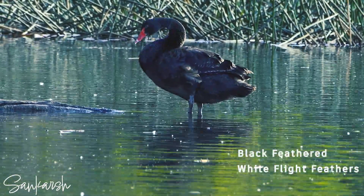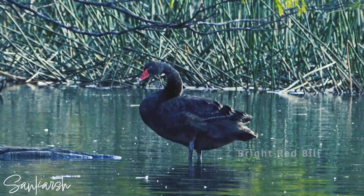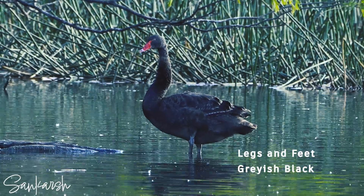Black swans are black feathered birds with white flight feathers. The bill is bright red with a pale bar and tip. Legs and feet are grayish black.